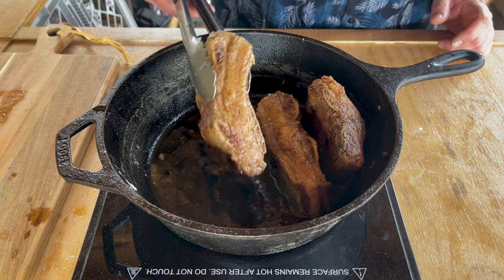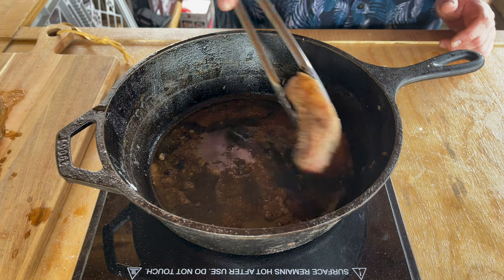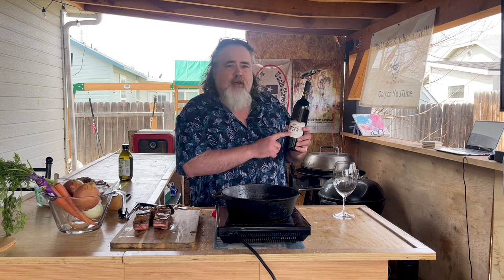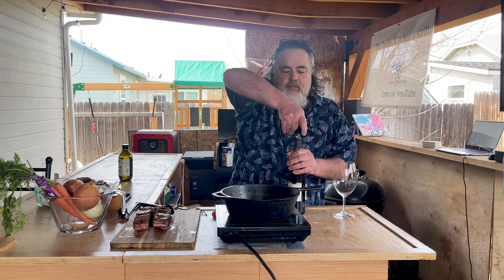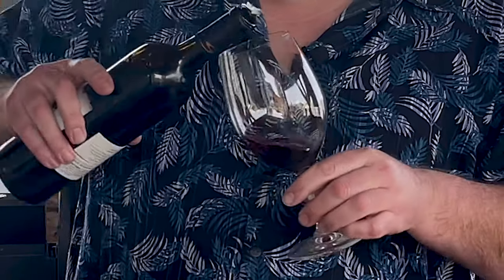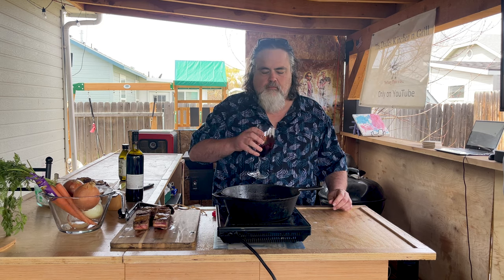45 seconds up — let's take them off and put them to the side. Now it's time for the fun part. Let's open that bottle of wine. Since our beef is local, I thought I'd keep this as local as possible and I'm going with Snake River Cab Sauv — never had this before. Of course the chef has to try a little bit. Now I like it!